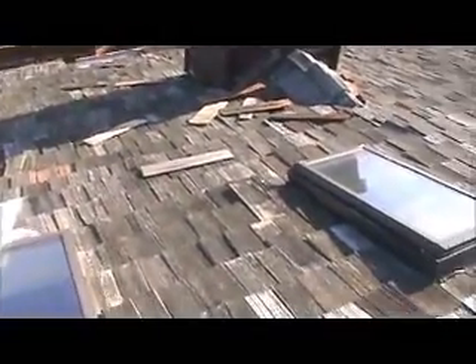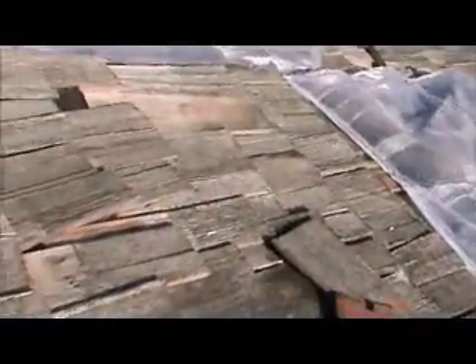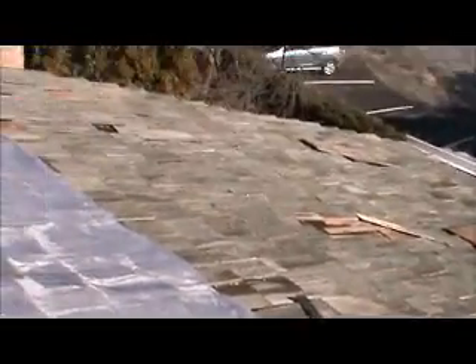You can see where they're all falling out. This is the back — all the wood shakes are blown all over the roof. He definitely needs a new roof.